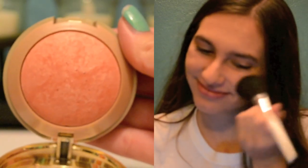For blush, I am using the Milani Baked Blush in Luminoso, which is just a pretty corally pink, and applying this to the apples of my cheeks.